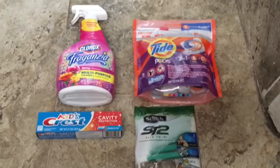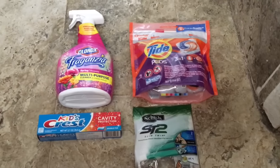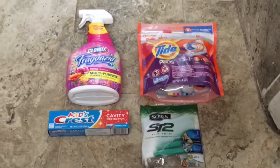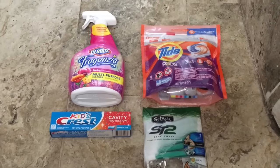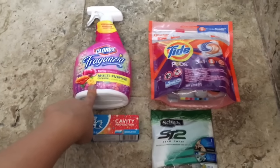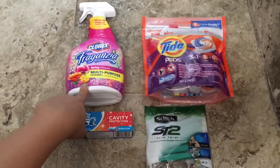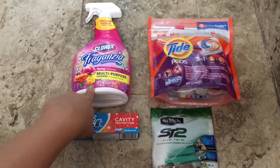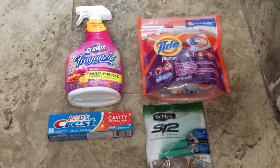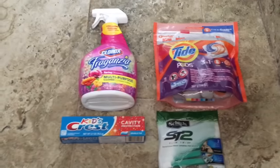Hey guys, it's Becky and today I'm back with another quick transaction. I went to Dollar General just now, went in to get some items I need for cleaning, and wanted to test some things out I've never tried before. My out-of-pocket for all of these items was two dollars and thirty cents plus tax.